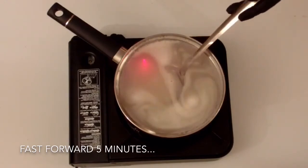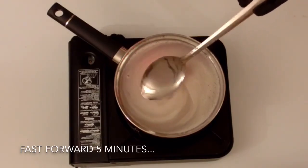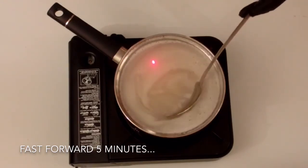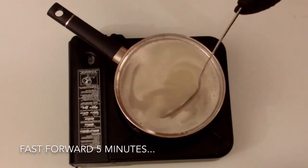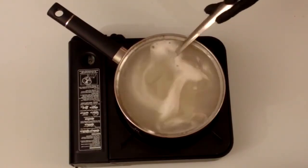After five minutes, you can see the consistency has changed — it now resembles syrup. Again, try to avoid mixing too much air bubbles into your gel mixture, as this could cause air bubbles in your final block.